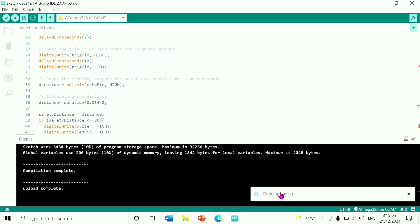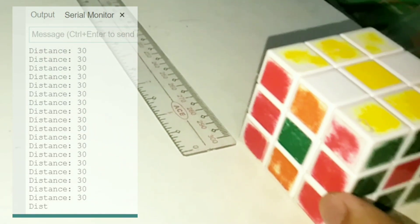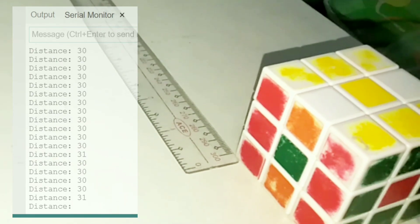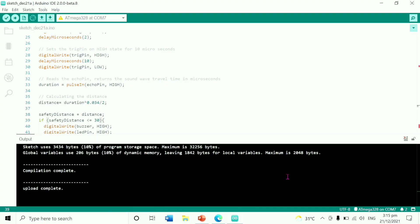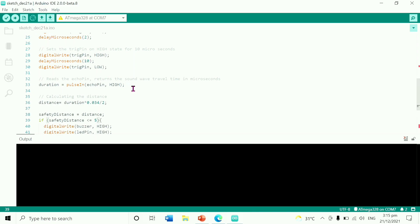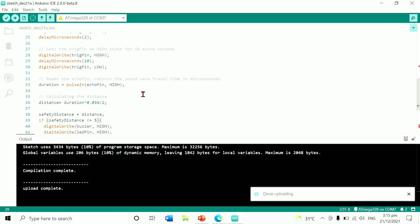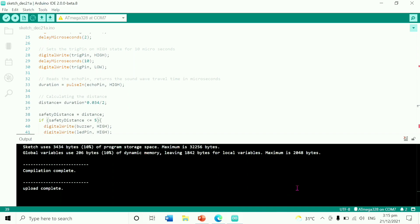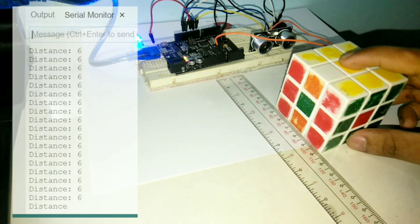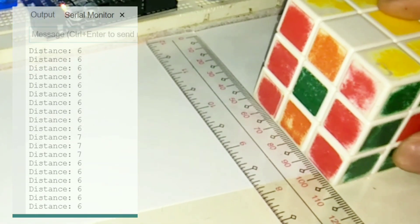Let's change it again to 230 cm, then upload. Let's test it again. Let's change it again to number 5, then upload. Uploading — then test it again. If you haven't subscribed yet, subscribe to Russell Electronics to keep you updated on our newly uploaded videos. Thank you.